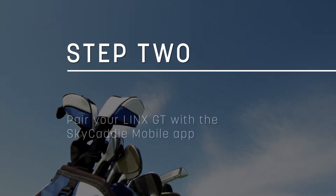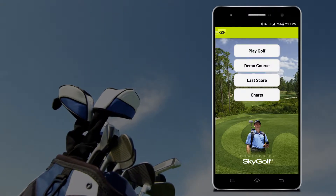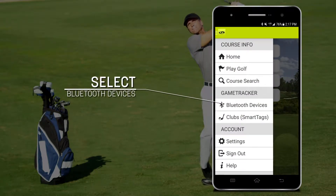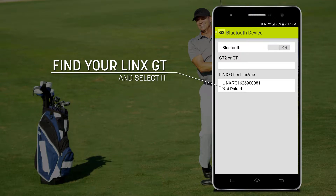The next step is to pair your Winx GT with the Sky Caddy mobile app. To do so, open Sky Caddy mobile, then open the menu and select Bluetooth devices. Please make sure Bluetooth is on on your smartphone. Next, find your Winx GT ESN and select on it to pair.